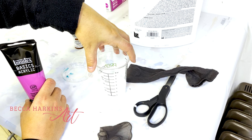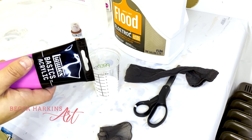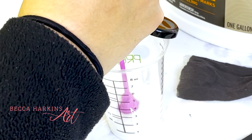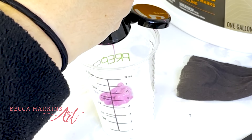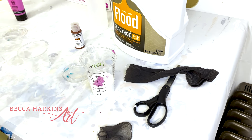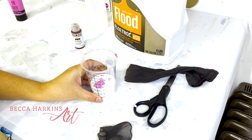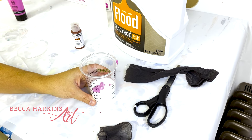So I've got two ounces of American Floetrol in this cup, and then I'm going to add one ounce of paint until it gets up to that three-ounce mark — a smidge more. It really doesn't have to be super exact. Some people like to measure, and I think that can be super helpful especially when you're starting out, because if you make something and it works great, you want to be able to replicate it. I just don't like to measure, so I tend to learn the hard way.